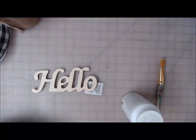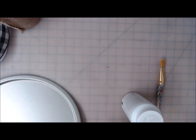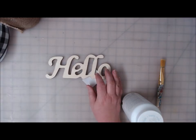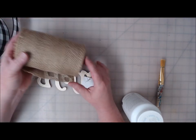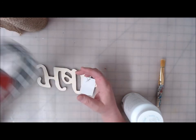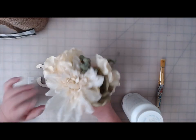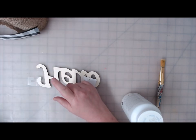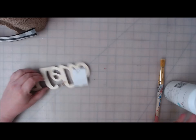Hi everyone, welcome back to Crafting at Whimsy Wonderland. My name is Stacy. Today I have a project for you that's going to be using a Dollar Tree pizza pan, one of these little wooden hello words from the Dollar Tree. You're going to need some burlap, some buffalo check ribbon, and some assorted flowers. You'll also need some white Waverly Chalk Paint and some black.